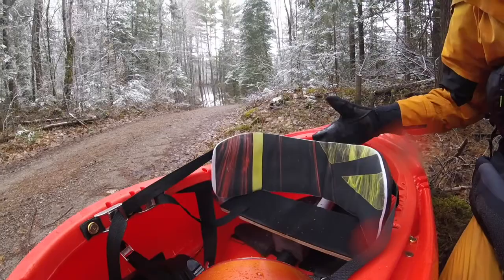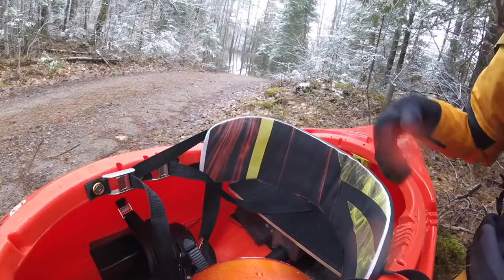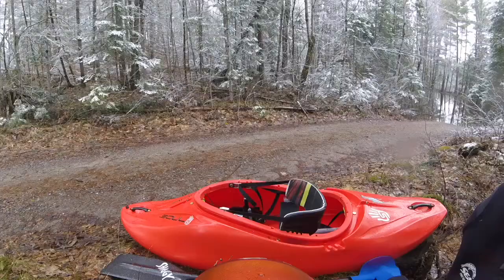The backband is probably my favorite feature of this new outfitting. This is a backband that provides lots of comfort and support — it goes high up your back. It's adjustable both from the bottom with a cam and from the top. You wrap it around your body, and you don't even need hip pads on either side.